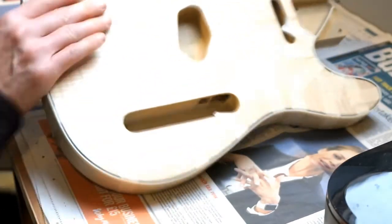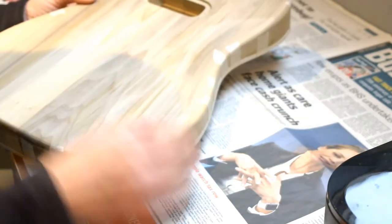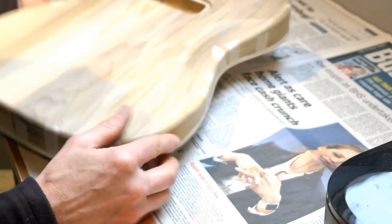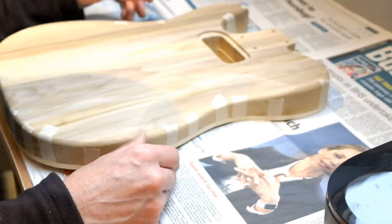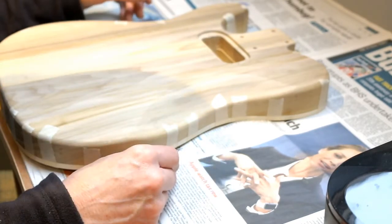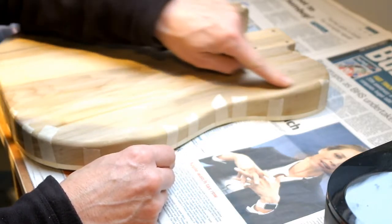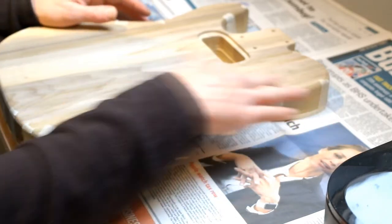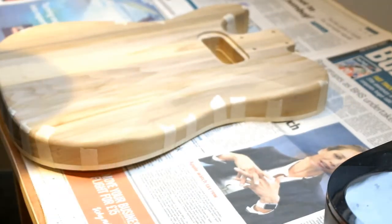The last thing I did was the belly contour and the battery ran out on my camera. So I've got a new battery and a different camera that takes a longer movie, so hopefully this one won't run out. This went a lot better than I was expecting and it's come out really nicely. I know it's not everybody's cup of tea on a Telecaster but this is what I like, so tough.